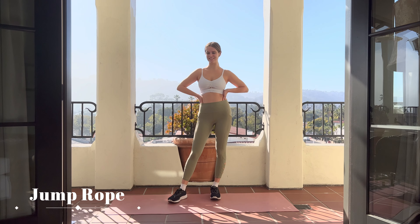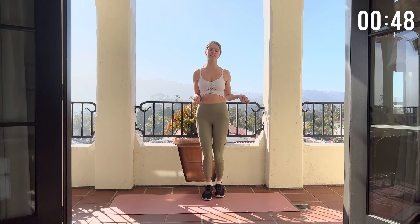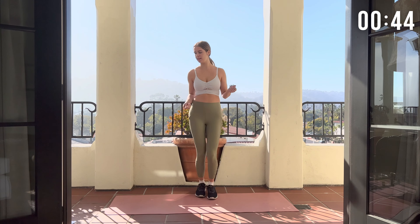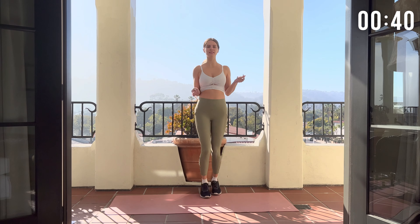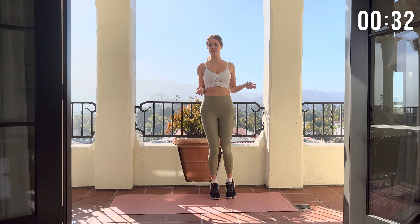The first move that we're gonna start off with is the jump rope. So let's just do little jumps to warm up that body and swing our arms around as if we were using a jump rope. For this workout, we're gonna do each move for about a minute.